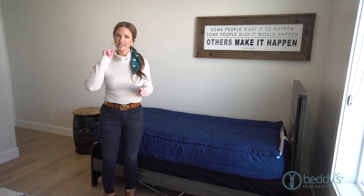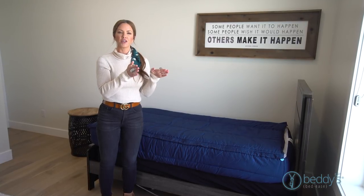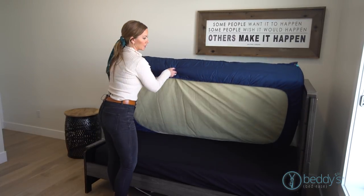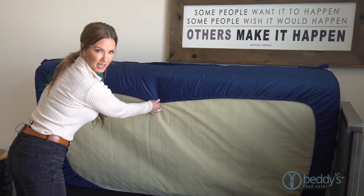One thing I want to show you is how the elastic goes all the way around the entire mattress. That way, if you have a thinner mattress, it comes in further. If you have a thicker mattress, it comes out a little further. So there's still plenty of room for a thicker mattress, but if you have a thinner mattress, it'll just come in a little tighter.